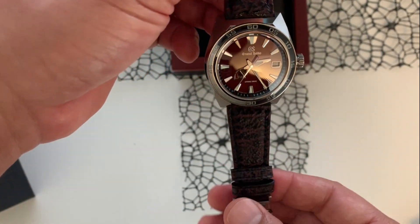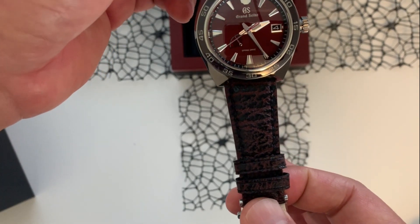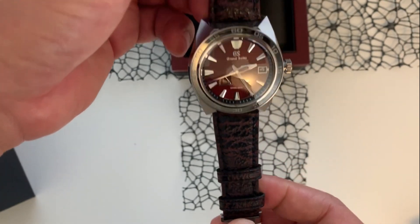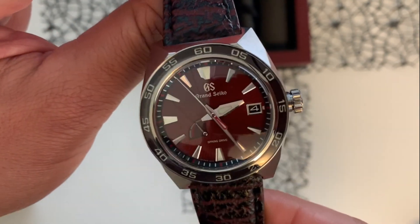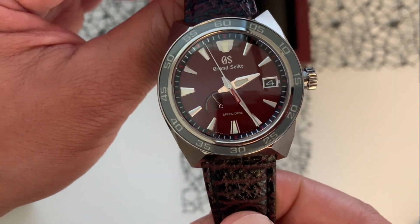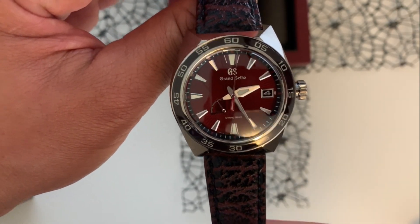This is a very great watch for watch collectors looking for something different, or for Godzilla fans. If you're interested, go right now to our website blacktagwatches.com for more information and pricing.